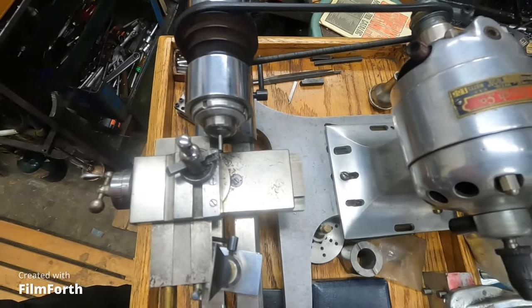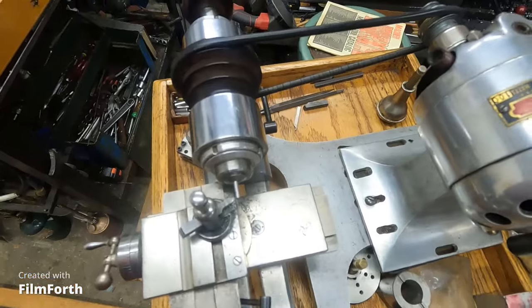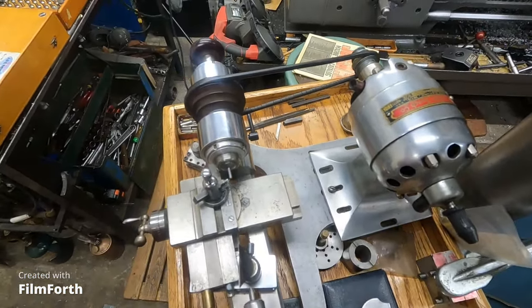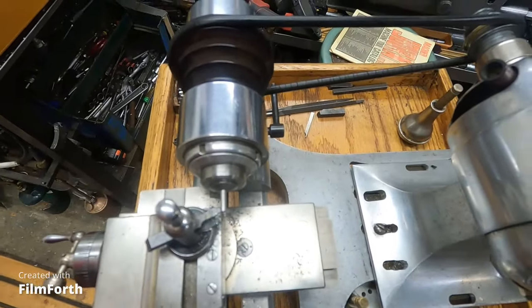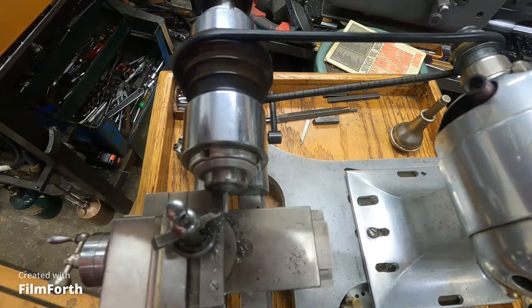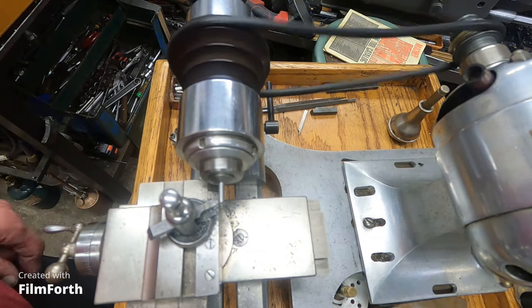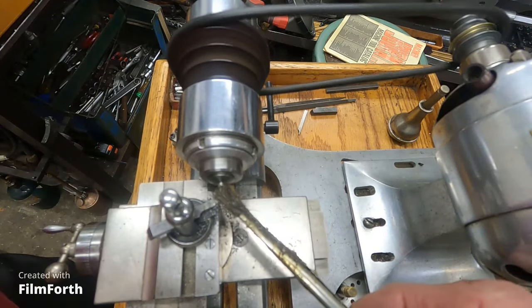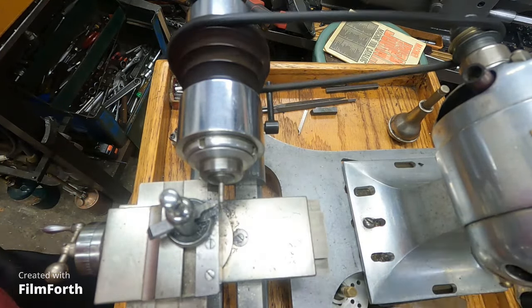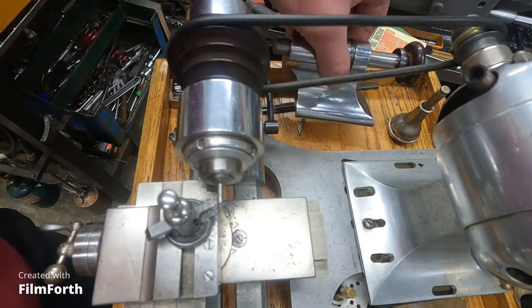This just goes to show that the tool and cutter grinder is a very handy machine to have. Okay, I'm really hoping I can get this to stay in focus for you. I've got it locked up — let's step on the gas. I'll put a little bit of wax lubricant on this 98-thousandths piece of oil-hardening drill rod. Materials are not real hard to find. I'll take the tail stock off so I can work it.